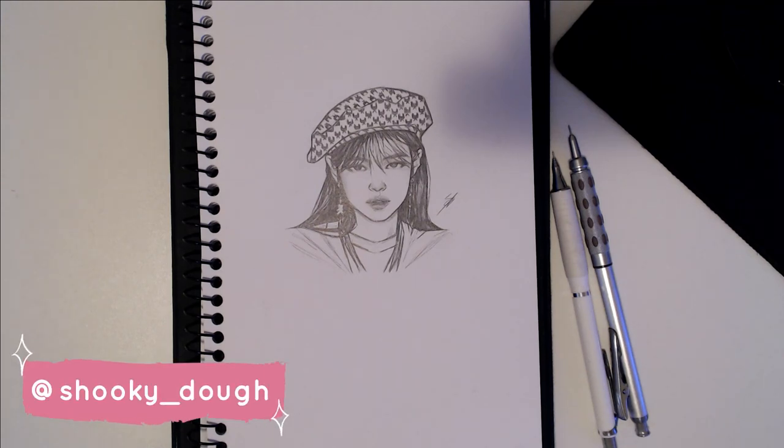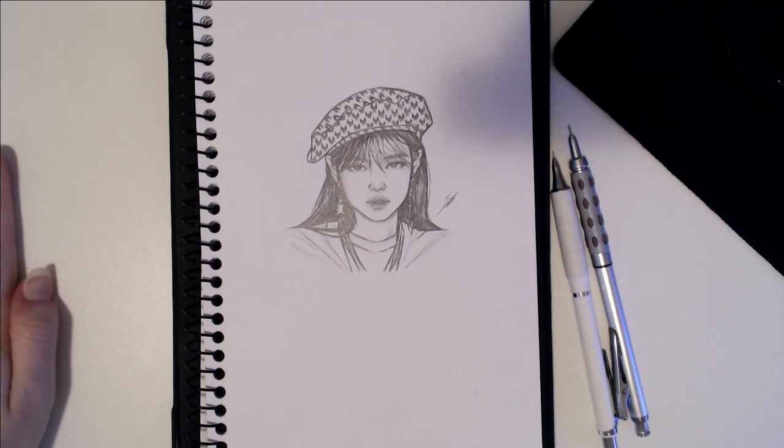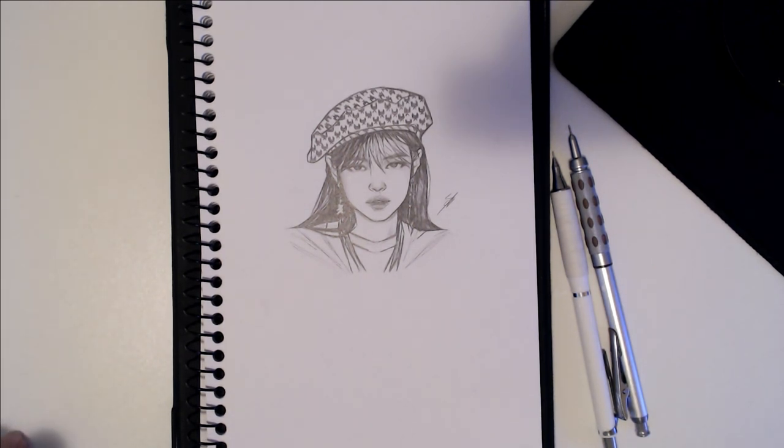Hey guys, welcome back to my channel. Today I'm going to be showing you how I take photos of my sketches and also how I edit them for Instagram. The lighting in this video is a little bit yellow and there are some shadows, because whenever I take photos of my sketches it's always quite late at night and I don't have any sunlight, so I have to shoot in artificial lighting. I wanted to replicate that today so I can show you guys how you can take nice photos in artificial lighting.